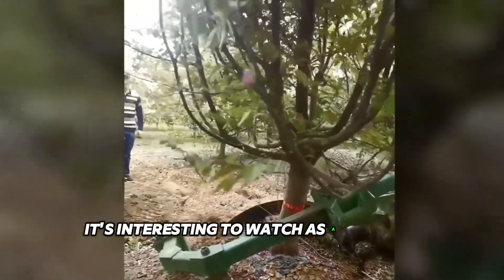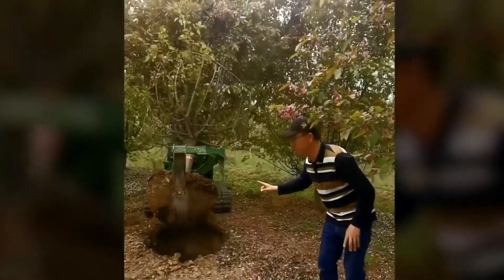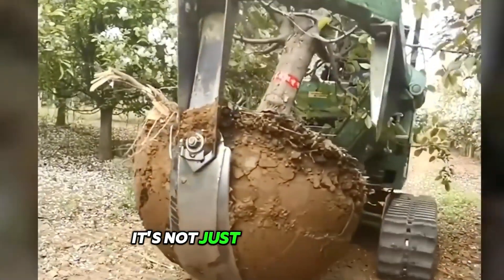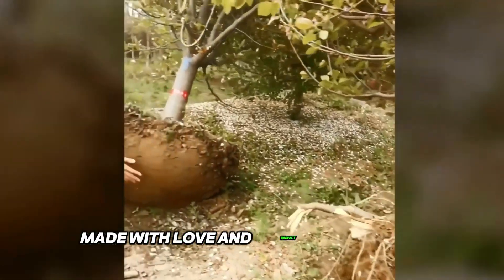It's interesting to watch as a crawler machine equipped with the right equipment gently embraces a tree together with its roots and moves it to a new location. It's not just transplanting — it's moving to a new home for the tree, made with love and respect for nature.